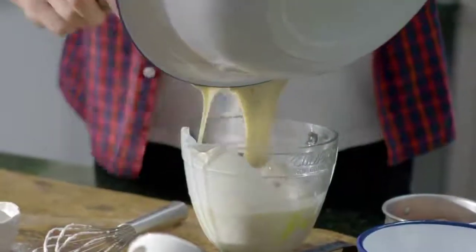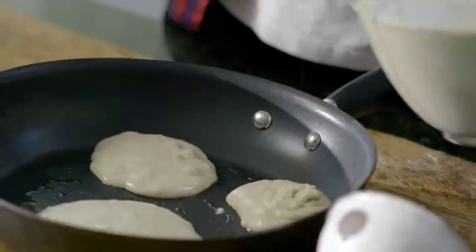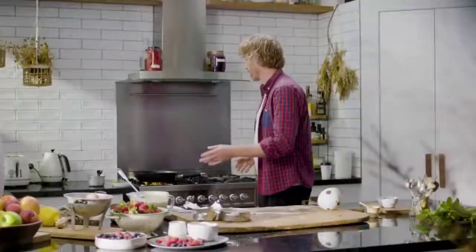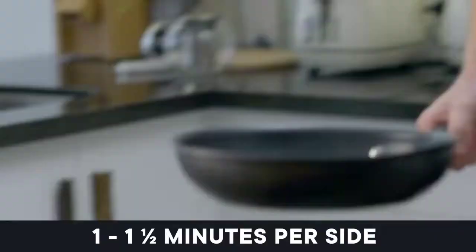All right, pop it back in this little jug and use that to pour the mix into a hot pan. Going to do three little ones, then just wait for them to cook. They'll probably take about a minute, minute and a half on each side. Give them a little flip and bring them over to a plate.